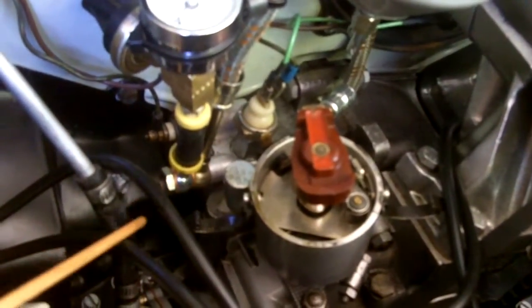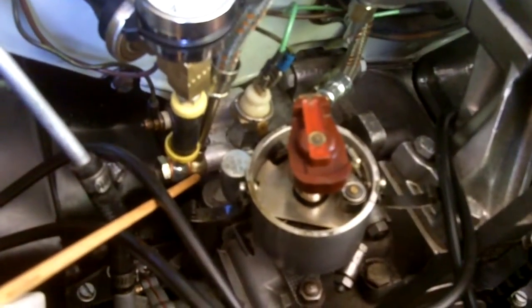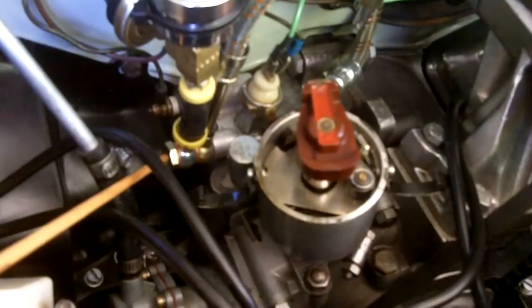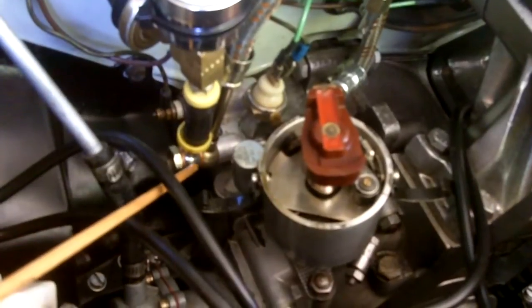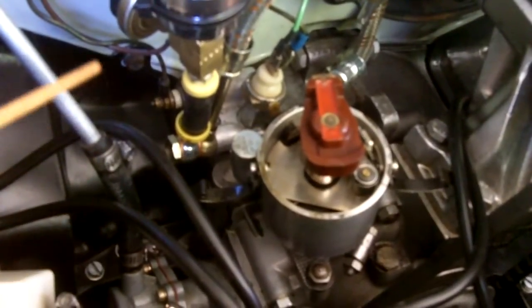We're going to put a second pressure switch on by tapping into the pressure system. We do that by looking at this fitting right here that goes to the oil filter. It's a banjo fitting with a banjo bolt. We remove the banjo bolt and add a longer one called a double banjo bolt, enabling you to attach a second banjo fitting and a second oil pressure switch.